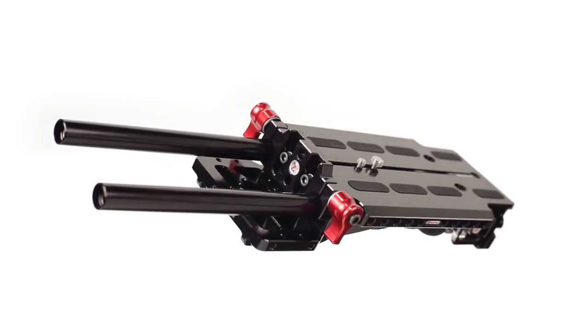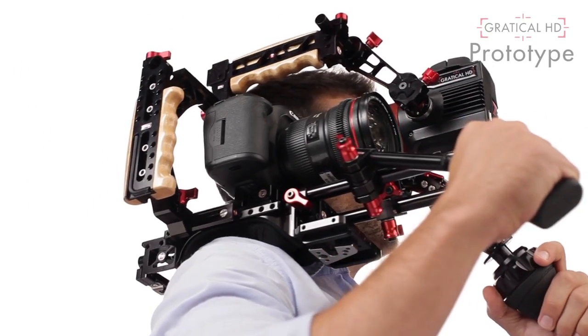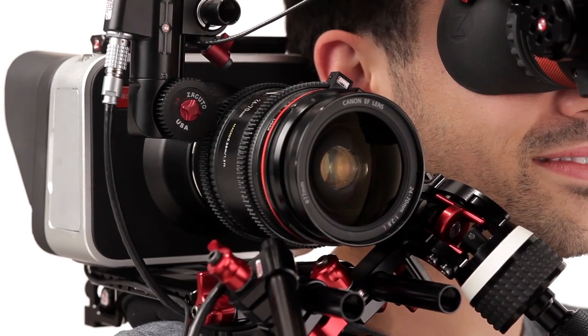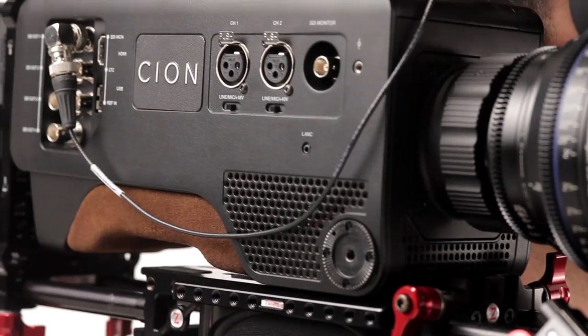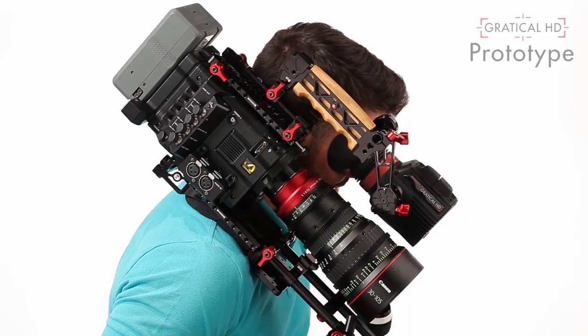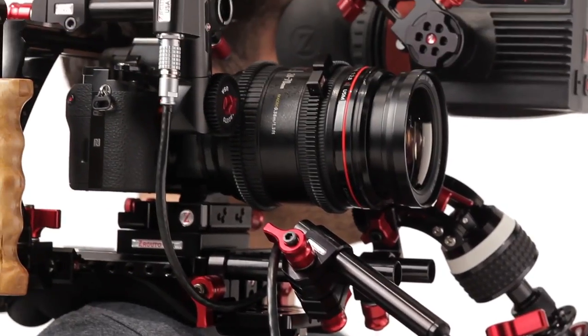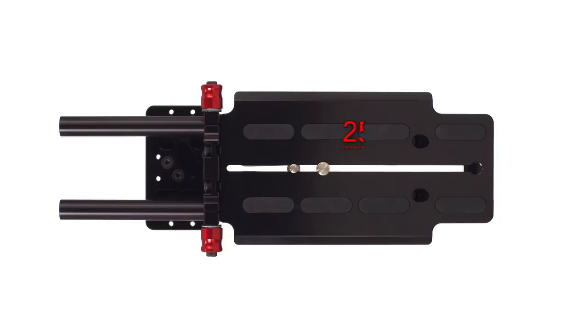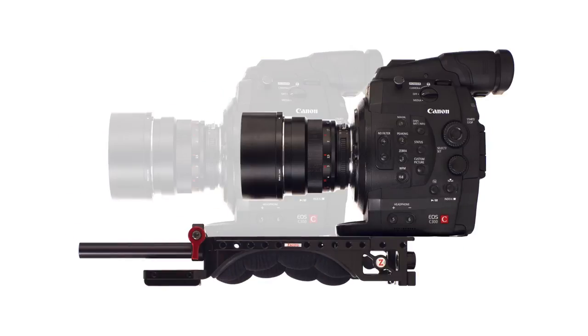So we sat back and worked on this for a long time. What we wanted to do was come up with a single base plate that can mount every single camera you can even put on a base plate. In order to balance the whole rig, you need to be able to move that camera either way — far back, or in some instances with really short lenses, far forward. We did that by building this track in, which is over seven inches. Some cameras have many holes in the bottom, so with a flat-bottom camera, no problem.